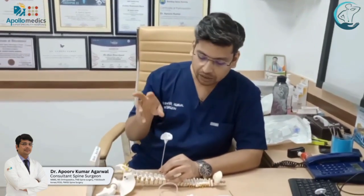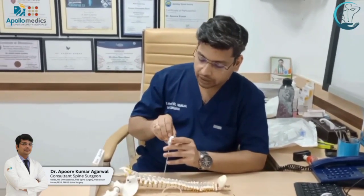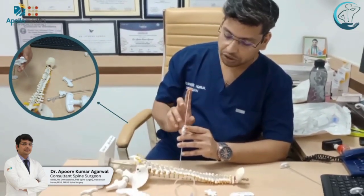After confirming our position, we go inside the vertebral body with the help of a Jamshidi needle. Once we are in the body, we remove the inner stylet and use a guide wire to maintain our position.